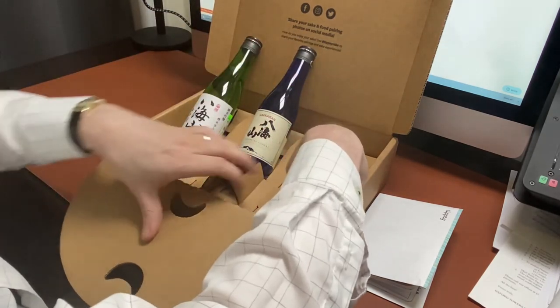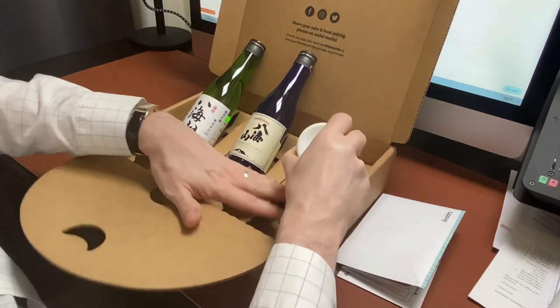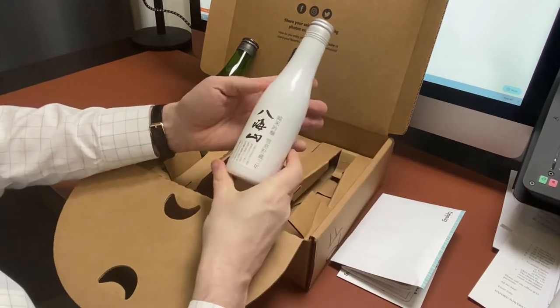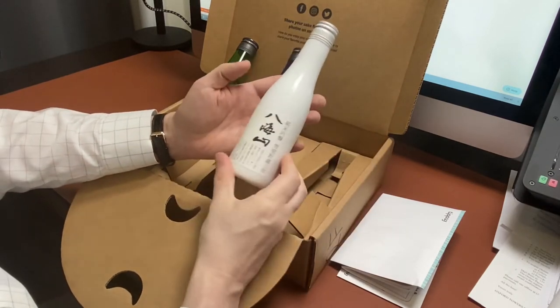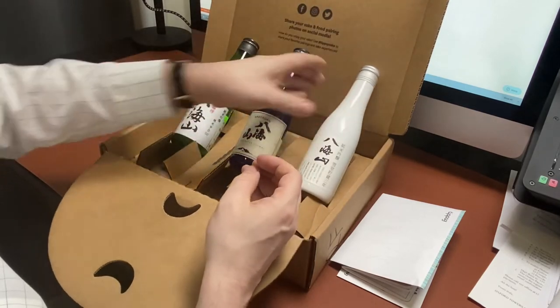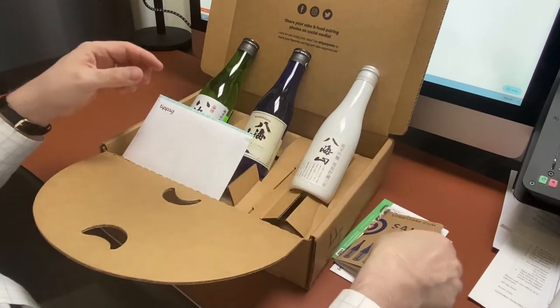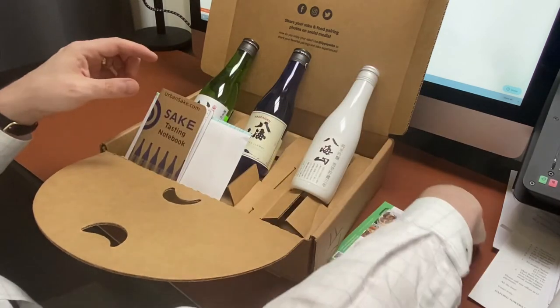And here on the right, we have the snow-aged Junmai Ginjo in the white bottle, also known as the Yukimuro Sake. It's aged for three years in a snow cellar — a very delicious sake. So there you have it, that's the items that are inside the box set itself.